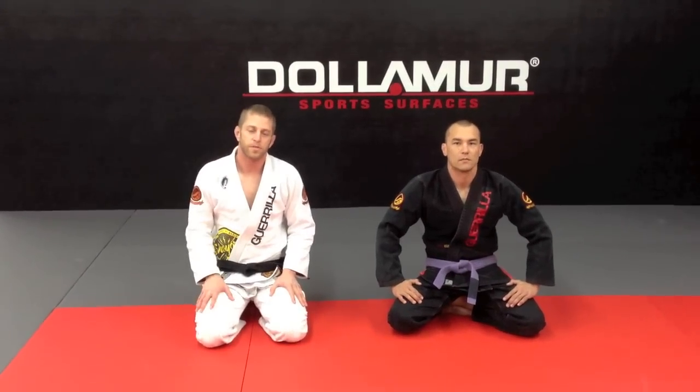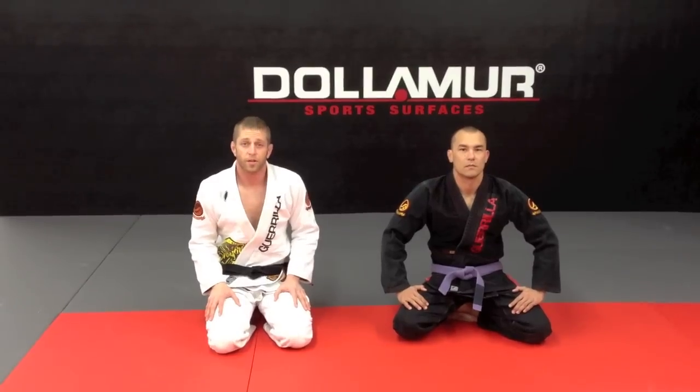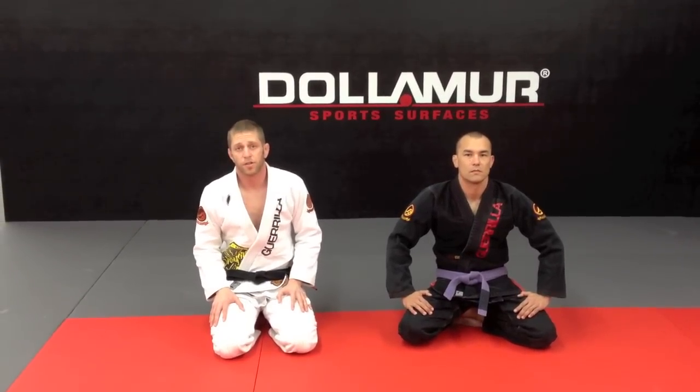Hi, my name is Matt Darcy. We're here at Grilla Jiu Jitsu in San Jose. I'm going to show you a cool De La Riva sweep and aggressively attack the Rear Naked Choke in the transition.